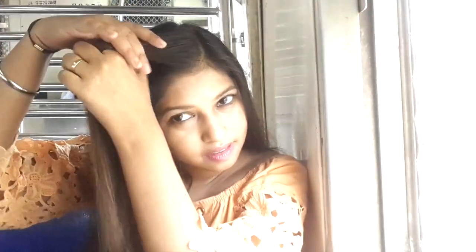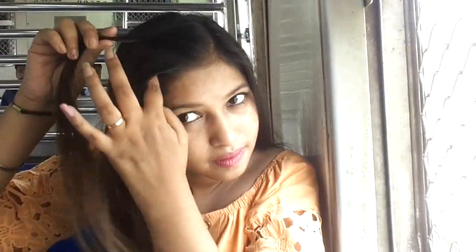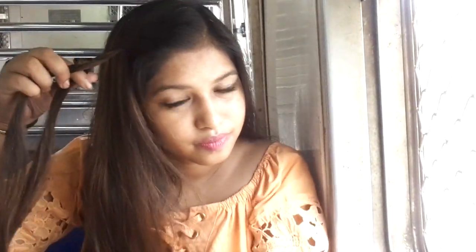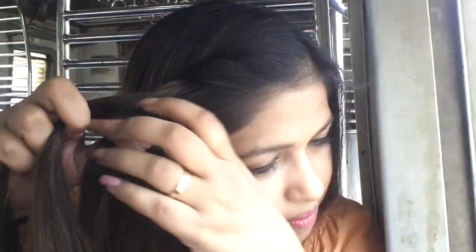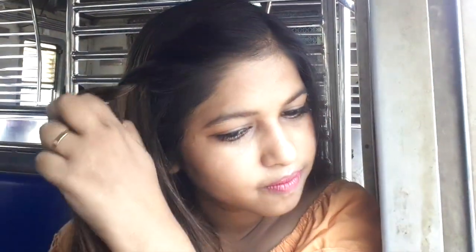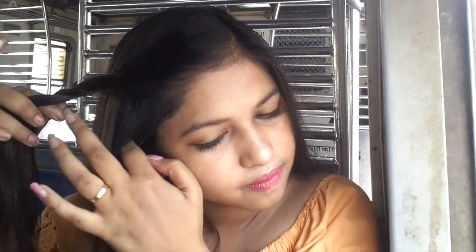So guys, as you can see I have started my hairstyle. First of all, I have to take a front hair section, and again take a second section, and twist the first section. Then you have to take a new section and twist the last section.